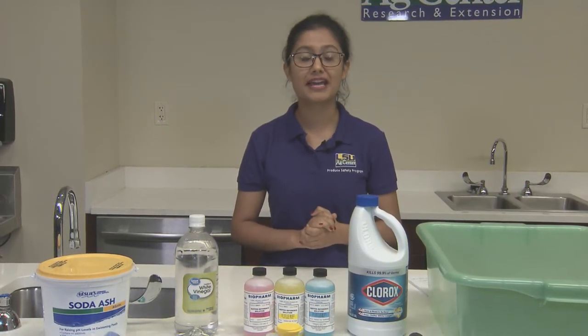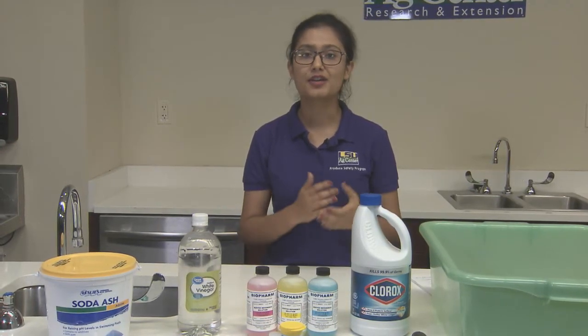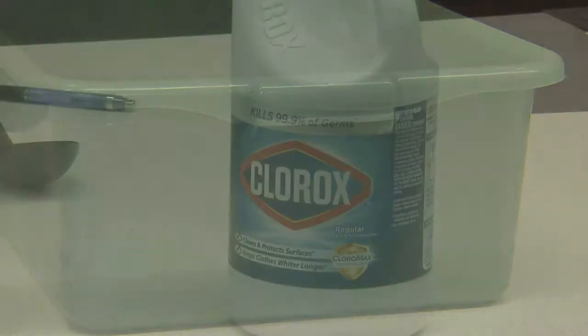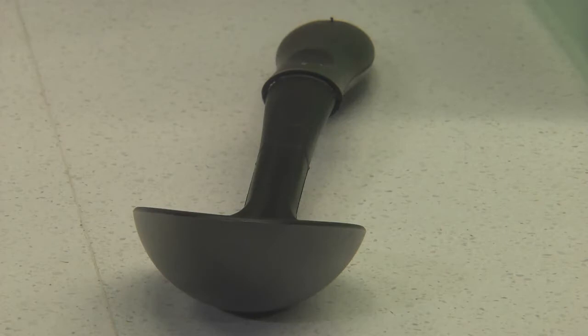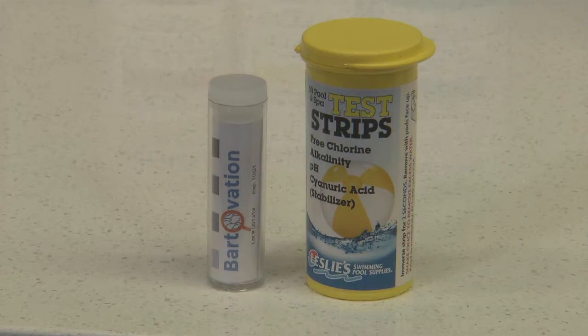A chlorine solution can be used to wash your fresh produce in addition to sanitizing your food contact surfaces and equipment. To get started you are going to need a wash bin, your typical chlorine bleach, potable water, measuring spoons, a plastic or metal long-handled stirring spoon, an ORP tester, and pH test strips and chlorine test strips.